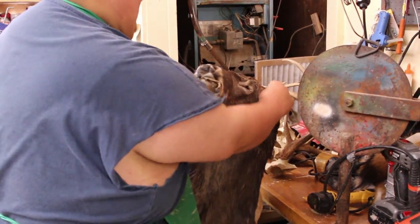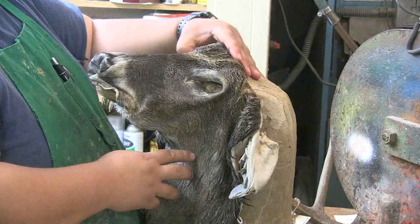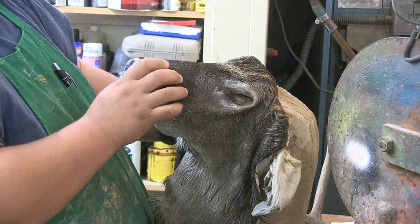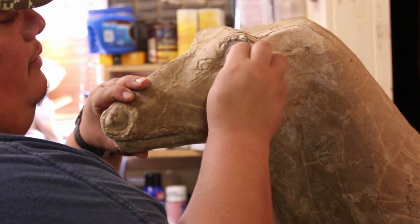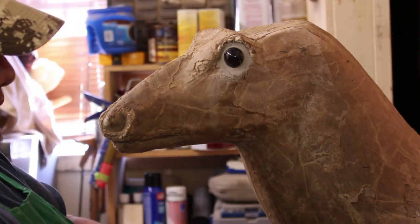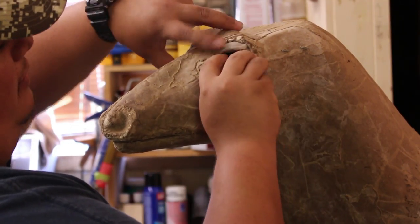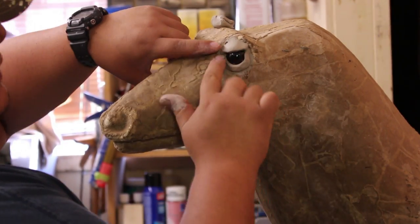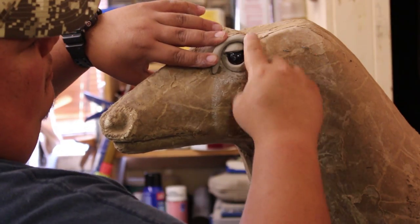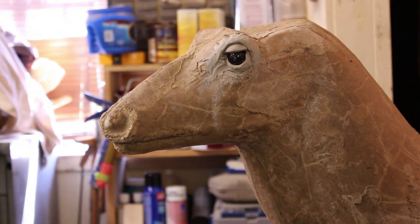So the next thing you have to do is attach the mannequin. Check the mannequin.